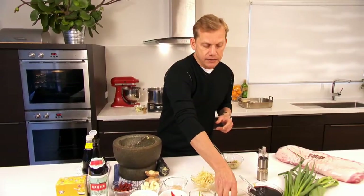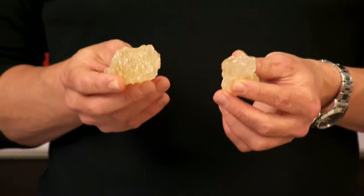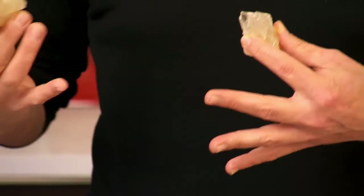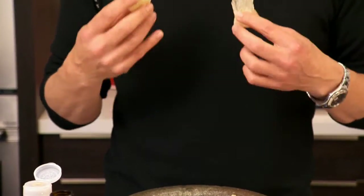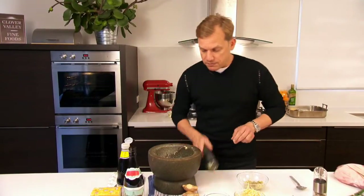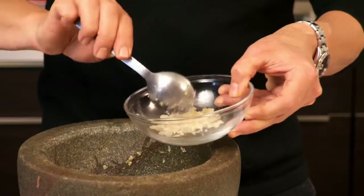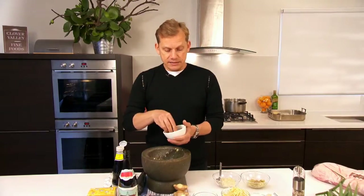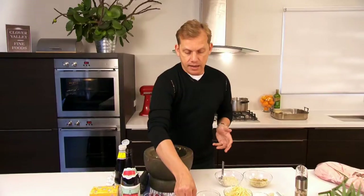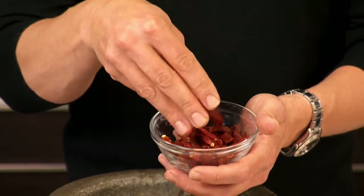In the recipe I add some Chinese rock candy. Chinese rock candy is just cane sugar that's been very lightly processed and it looks like crystal. What it does for the master stock is it gives it a sheen, and also we need it for sweetener. Dropping the rock candy into the mortar and pestle, it does need to be pounded. Then we have cinnamon bark, some star anise, and a few small dried chillies just to give it a little bit of heat but not too much.